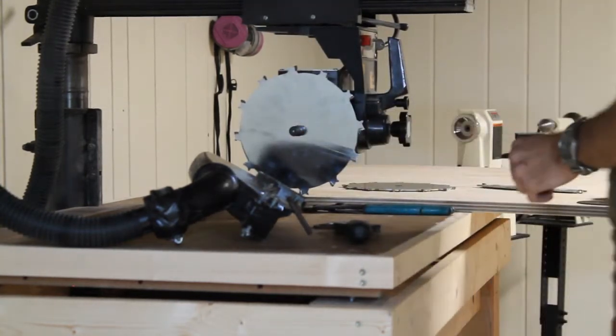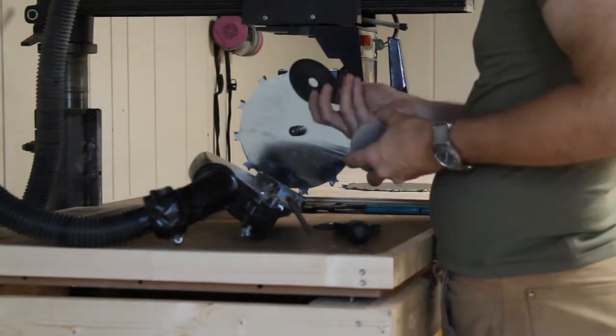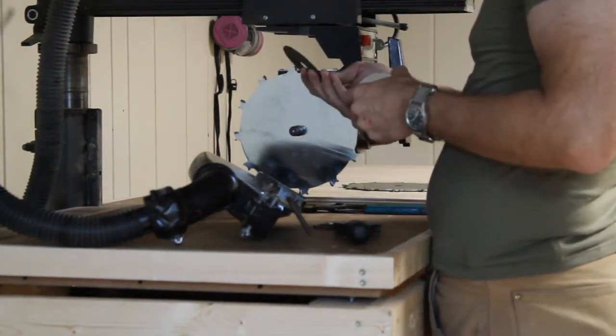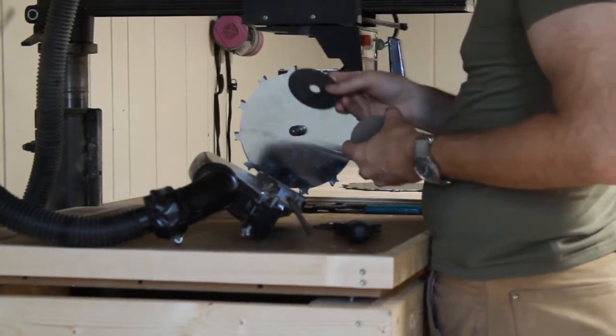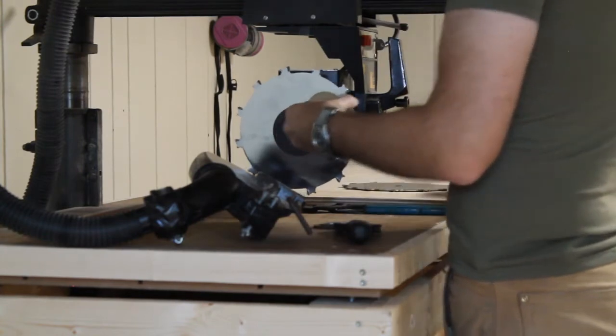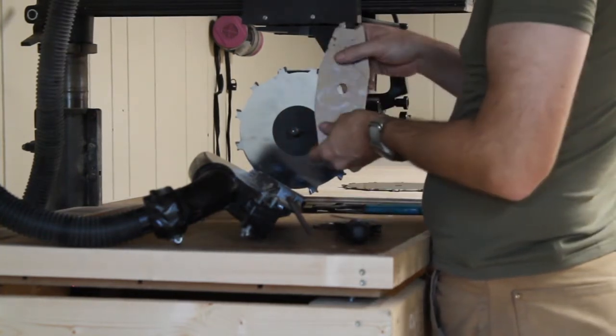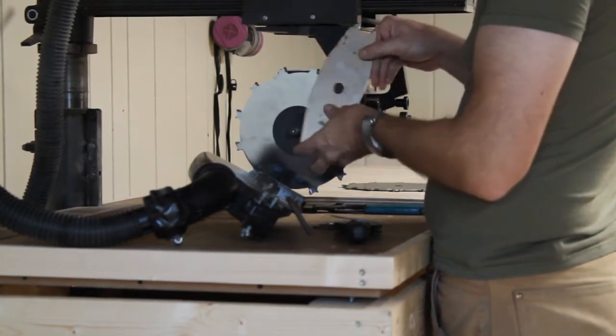Now we've got two sets of shims. I've got this thick shim — I think it's two millimeters. I'm going to put this on here. And we're going to get our chipper blade and put that on here, again noting the orientation of the teeth coming toward me.